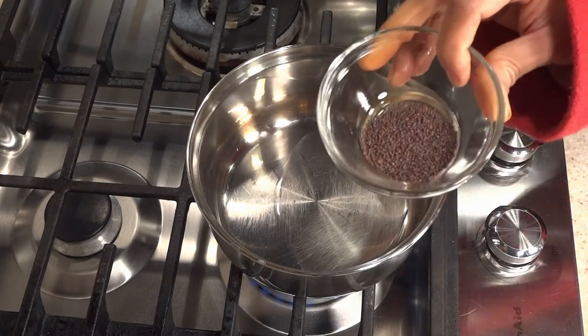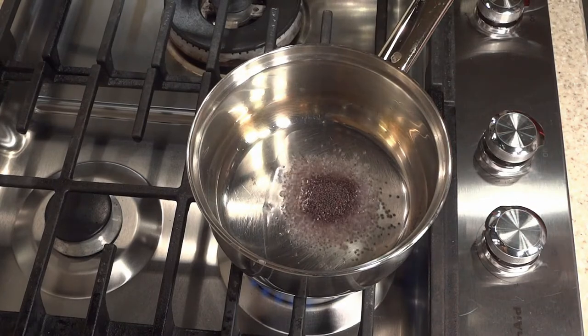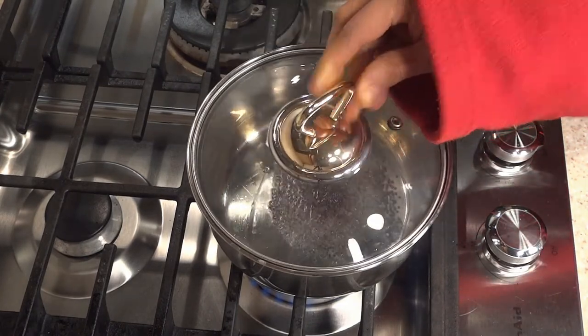Now goes in my mustard seeds. I close the lid and turn off the stove. Once you start hearing the splattering of the mustard seeds, it's all done.